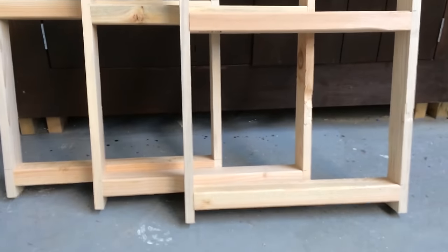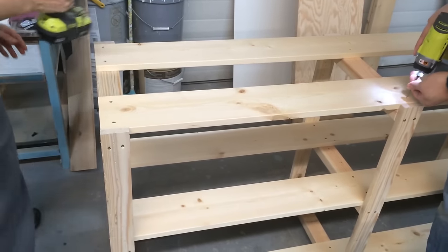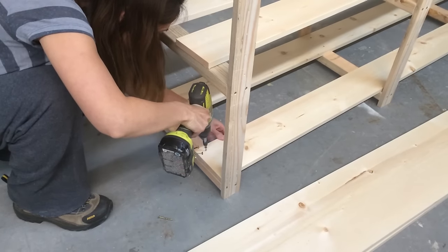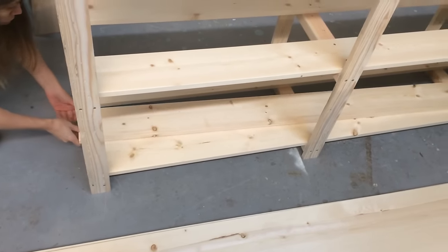Once my leg sets were done, I started adding shelving. I screwed the shelving to the shelf supports starting with the 2 outside shelving pieces. You'll notice I'm actually using 1x6s, as I did modify the plans for a deeper shelf. Then I added the center shelf board last, leaving an even gap on either side.